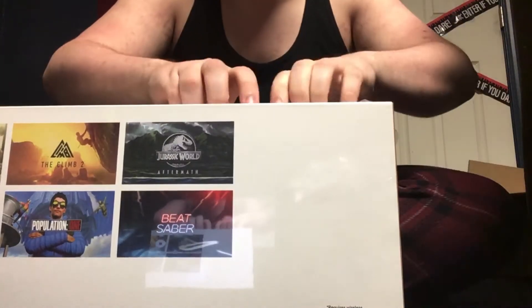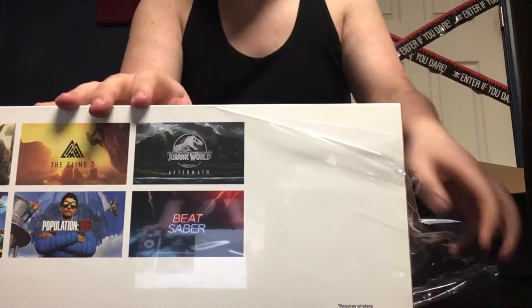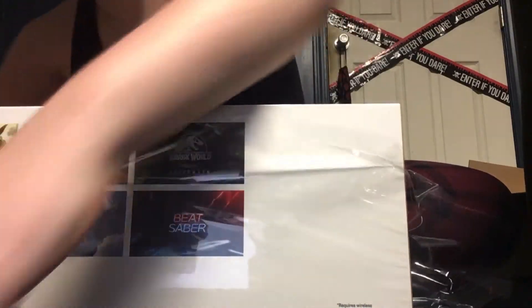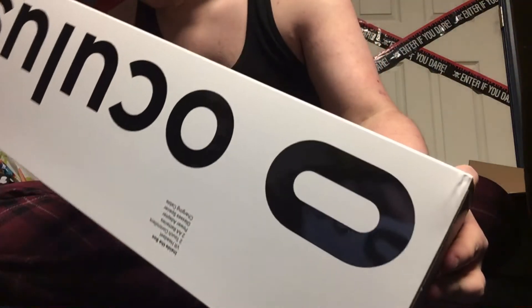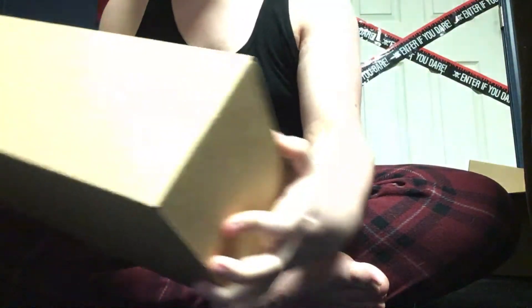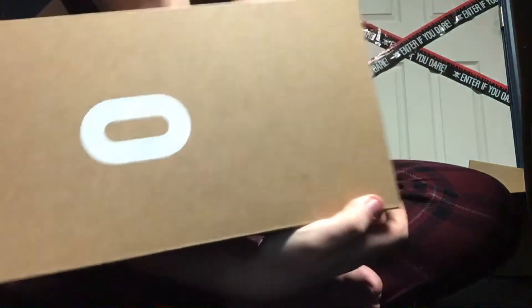I've been saving up for a long time to get this and I finally got it — super, super happy. The packaging is really, really nice. It's surrounded by this piece. Nothing written on the inside. The Oculus Quest 2 is made by Facebook — they've got their little logo on the front of it.